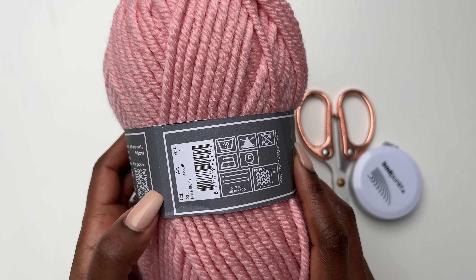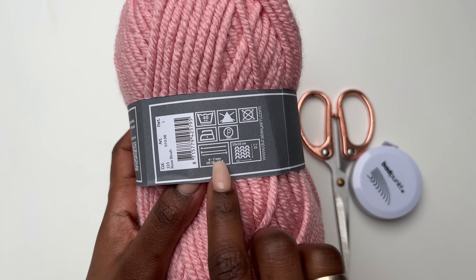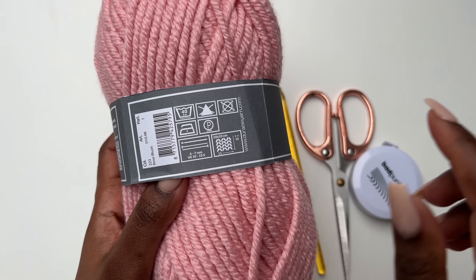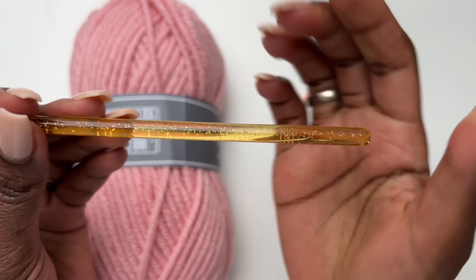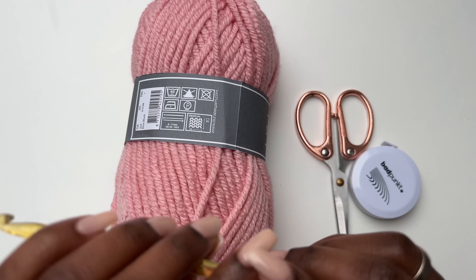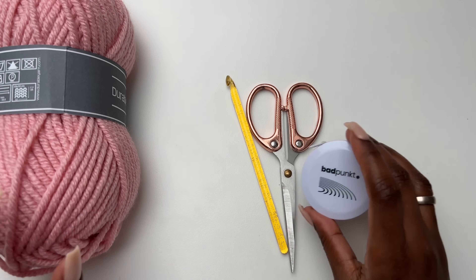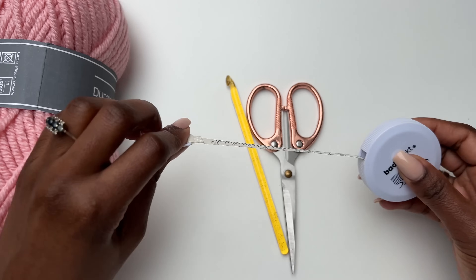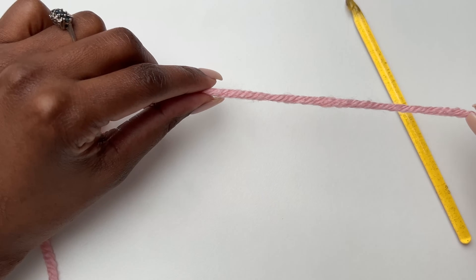The beautiful color I'm using is called Rose Blush. It recommends a 6 to 7 millimeter hook, but I'm going to be using a 6 millimeter hook for this tutorial. You can use the same, or if you have a 6.5 or 7 you can still do that. If you like tighter stitches you can go hook size lower. You will also need a tape measure and scissors.